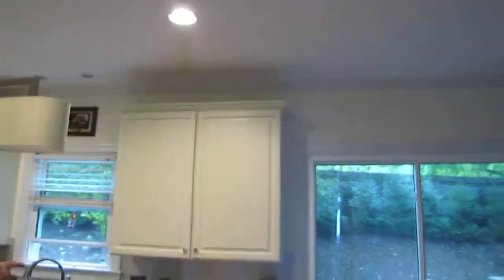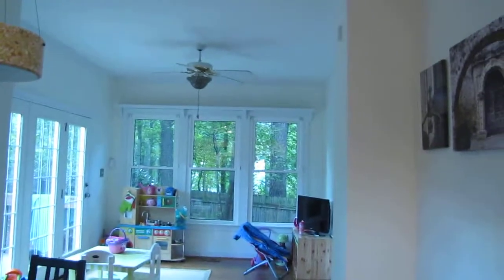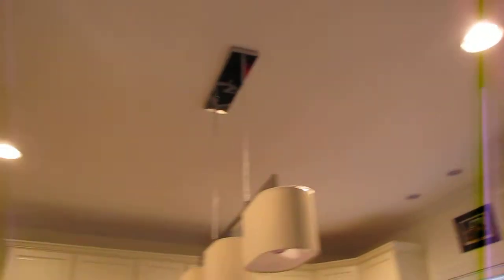Originally from this side of the room over was wallpaper from end to end. We removed all the wallpaper, skim-coated the walls, and underneath the cabinets, above the cabinets, removed the wallpaper. We cut in around all the crown, skim-coated all the walls, and repainted all the trim, ceiling, and walls.